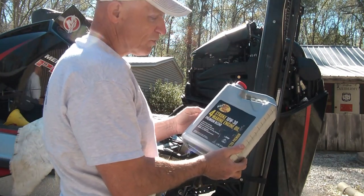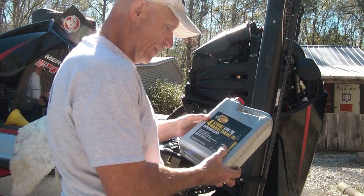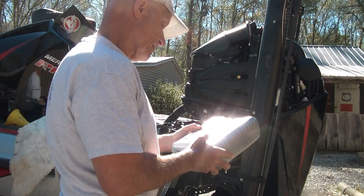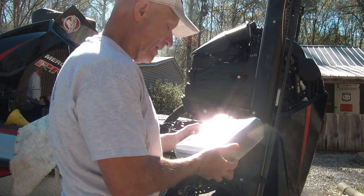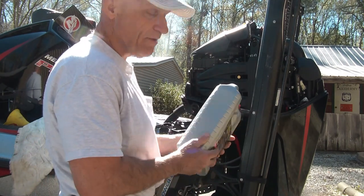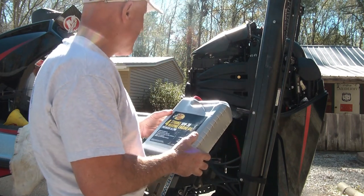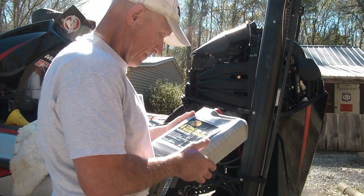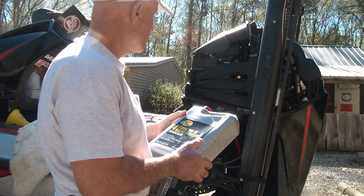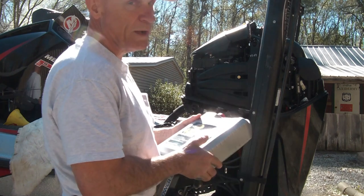I use the Bass Pro Shops four-stroke 10W-30 marine engine oil, the premium blend. It's certified by the NMMA. It's got all the certifications any other oil would have, and it's not a bad price. I've got 237 hours on the engine now, and it hasn't given me a lick of trouble in 237.1 hours.